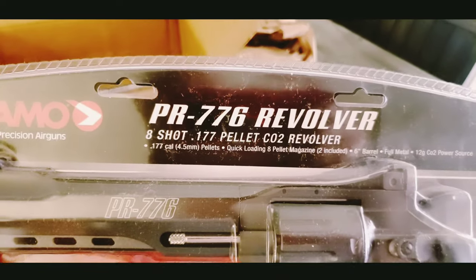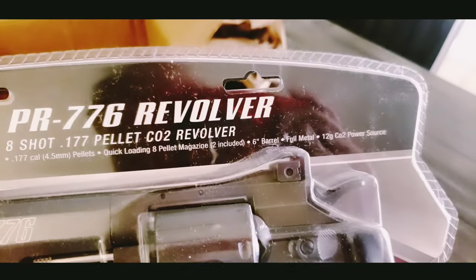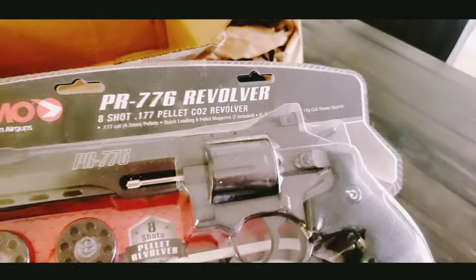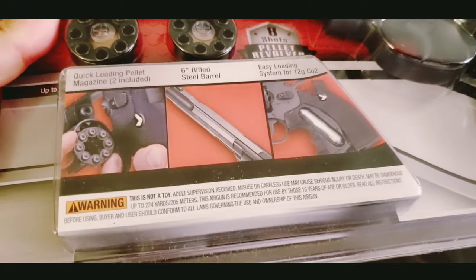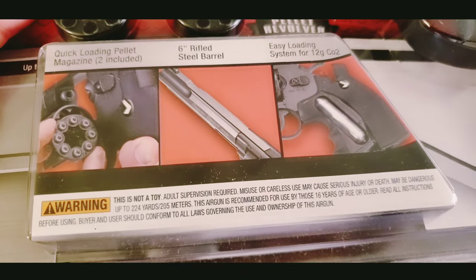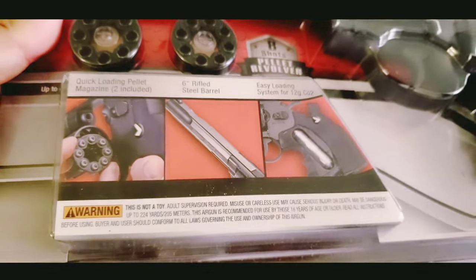It's an 8-shot CO2 revolver. You can see where the CO2 goes in and where the cartridge — the magazine goes in.